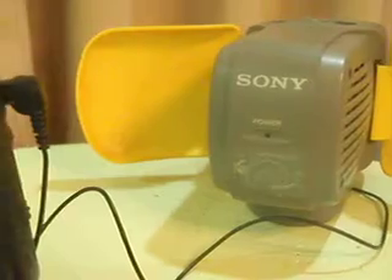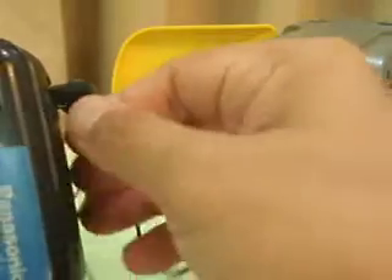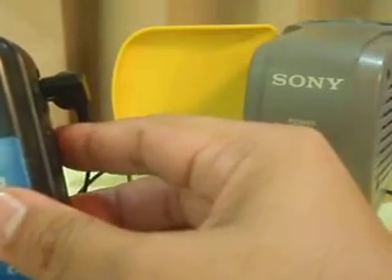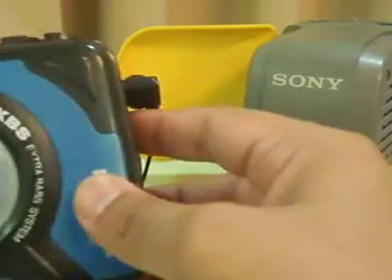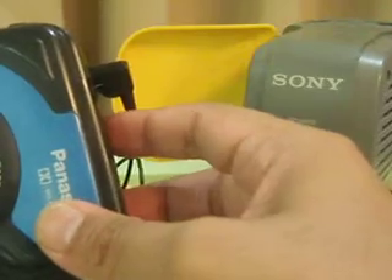It actually powers up like this. You can hear it playing — 'I love you, Peggy Sue, with a love so rare and true.' Here, you can see the volume control. The volume works fine.